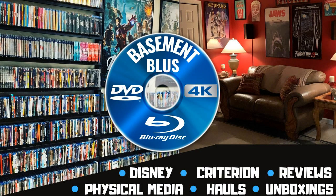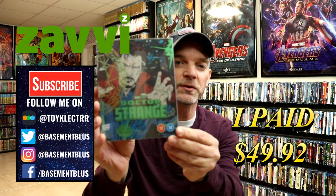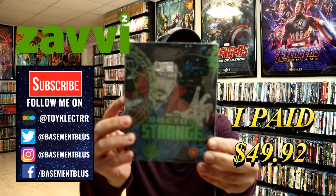Hey, Tony here. Today I'm going to do an unboxing of the Xavi Exclusive Mondo Steelbook for Dr. Strange. So stay tuned. So today I've received my order for Dr. Strange. This is the Xavi Exclusive Steelbook featuring the 4K Ultra HD. It is a Mondo Steelbook.